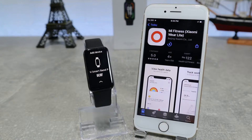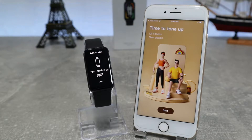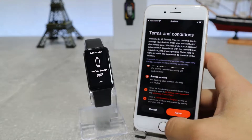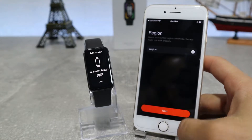As you can see here, we already downloaded the app and what we're going to do is go inside and see how to connect our watch. After we open the app, we will accept the terms and conditions, and after that we will choose our region.